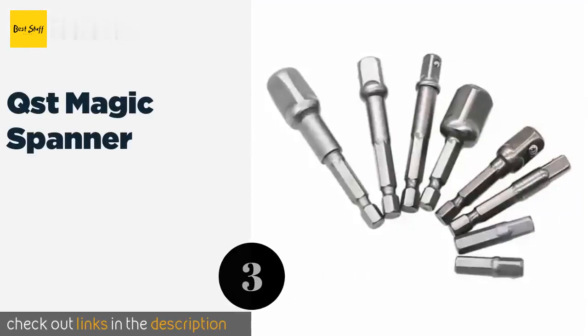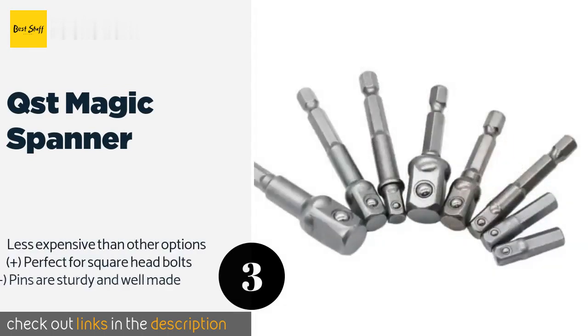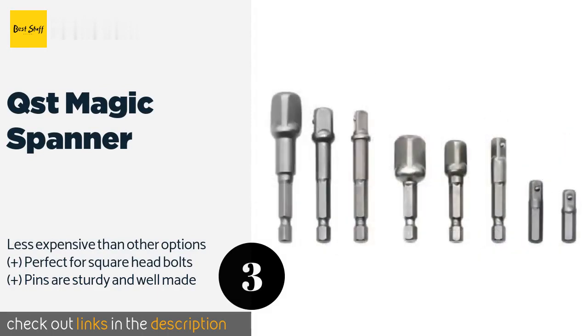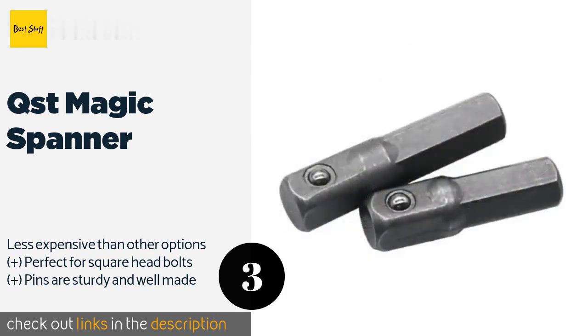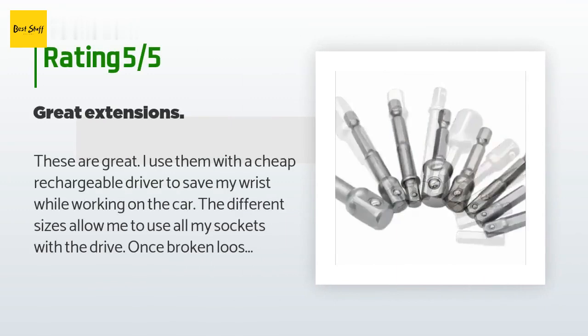The next product is the QST Magic Spanner. The QST Magic Spanner can accommodate most fasteners in both metric and standard sizes, which comes in incredibly handy when you're not sure what type of bolts you're dealing with, as it can save you from going back to your toolbox again and again. The price is around $8 — check out the product link in the YouTube description below. There are 138 reviews with an average rating of 4.3 stars.